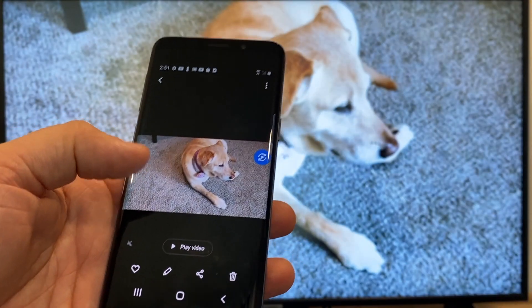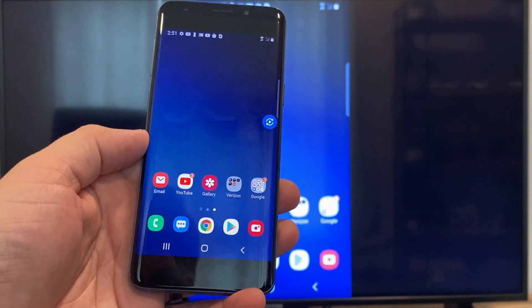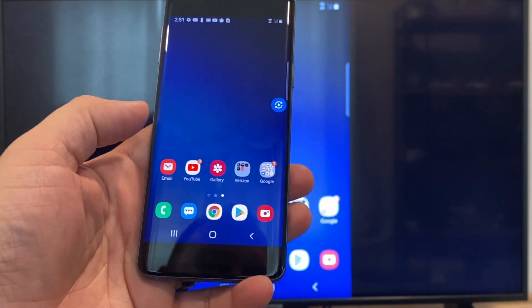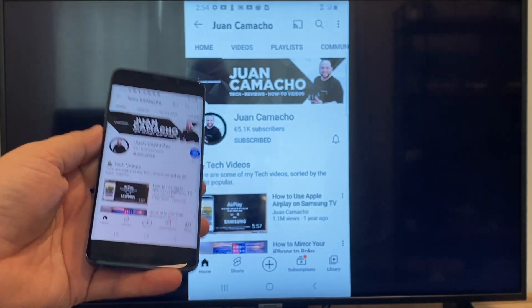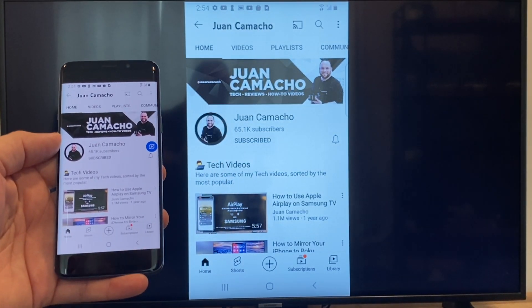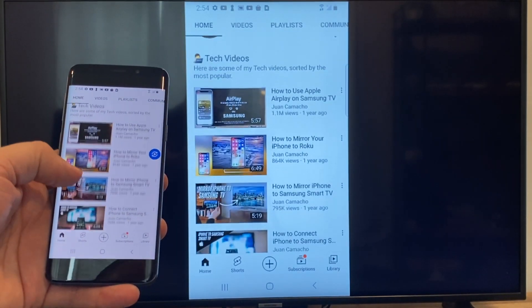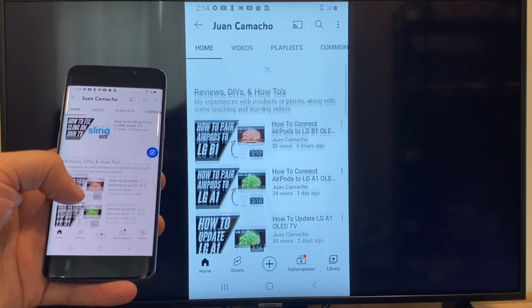Now say you want to play a YouTube video — just go back to the home menu on your phone and click on YouTube. Right now it is casting everything that is on my phone to the TV in vertical mode. I'm on the YouTube channel and I'm just scrolling, and as you can see it's casting everything on there.